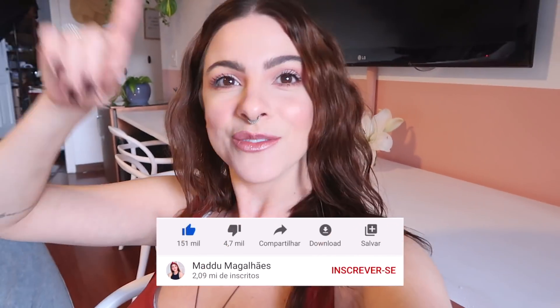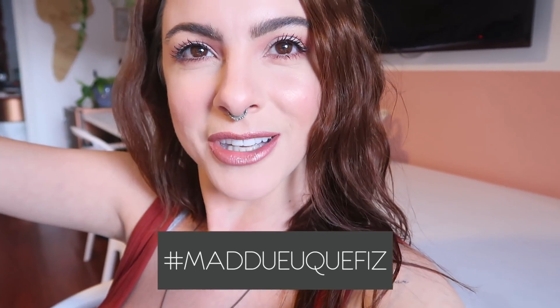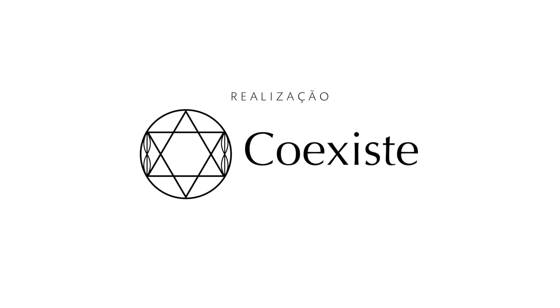If you liked it, comment below which part of the room was your favorite element. Comment everything you thought, leave a like, activate notifications so you don't miss new videos. Send me on Instagram — keep sending me your room transformations using the hashtag 'Madu eu que fiz' — I love seeing them and I'm always checking that hashtag. A kiss, a cheese, and until the next video! Bye!